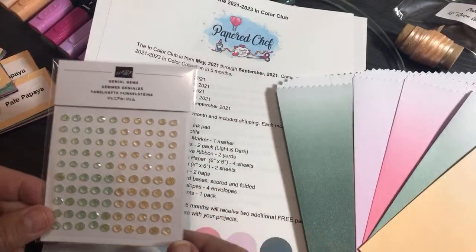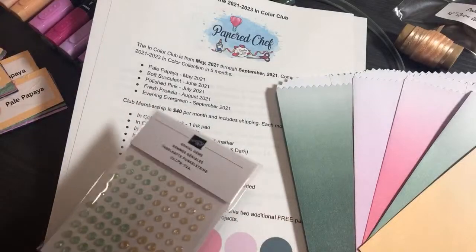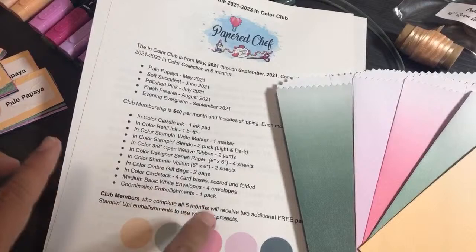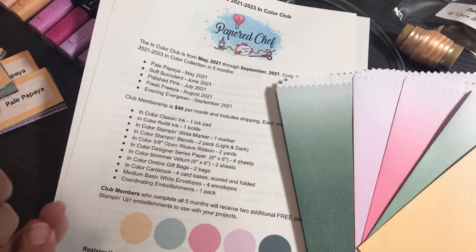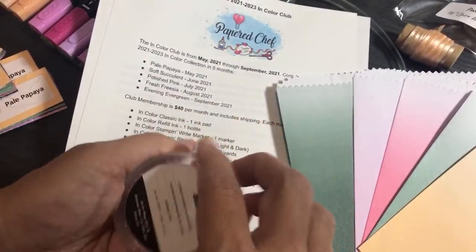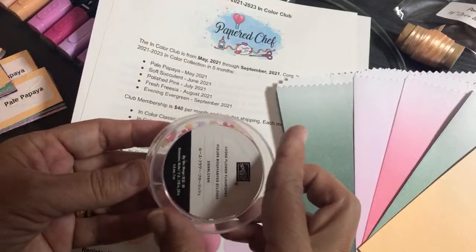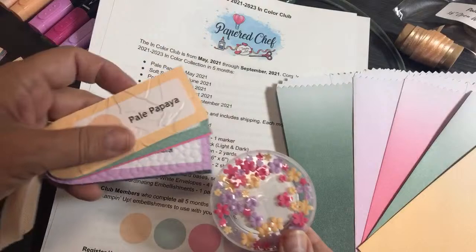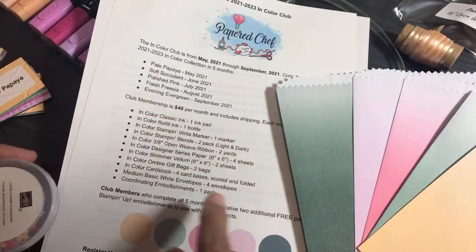You're going to get a whole pack of embellishments — not cut into little samples. Each month will be something different: there'll be In Color gems, another type of In Color gem, and one month you'll get loose flower flourishes. You'll get those when we do Pale Papaya, Polished Pink, or Fresh Freesia, since those three colors are in that pack.